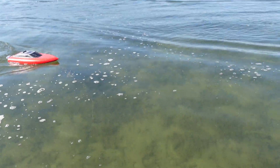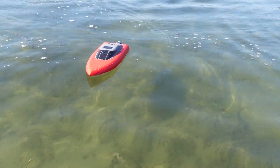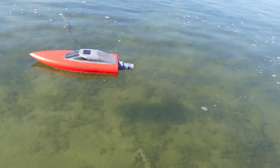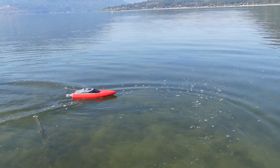So far I'm loving how quickly this thing turns and loving the motor — it seems to be doing really well. It's really, really good, super fun to drive. I'm going to give it a run a little further and then open it up to see how much water we get inside and see how fast we can get it going.